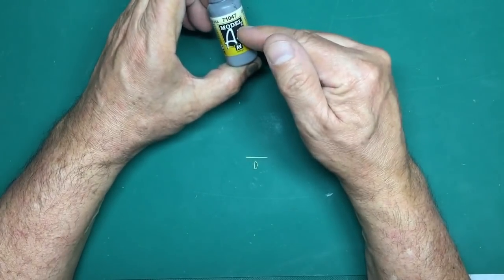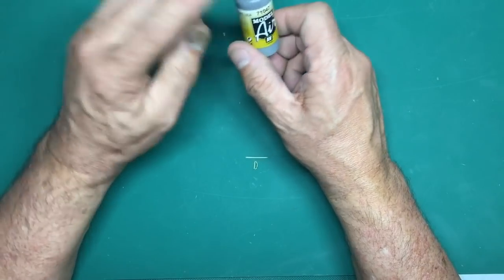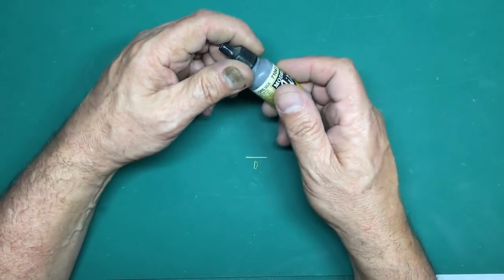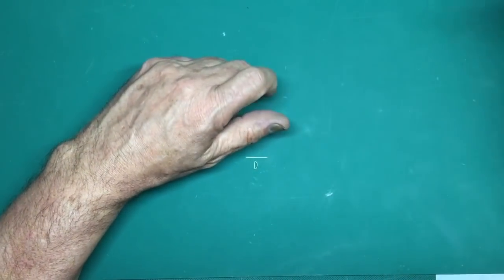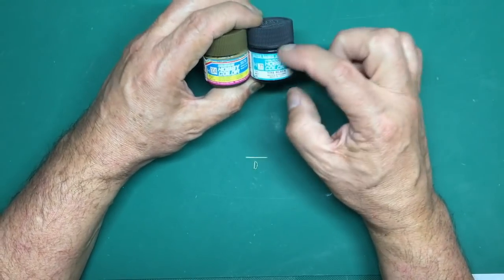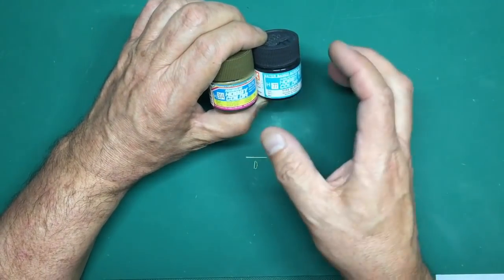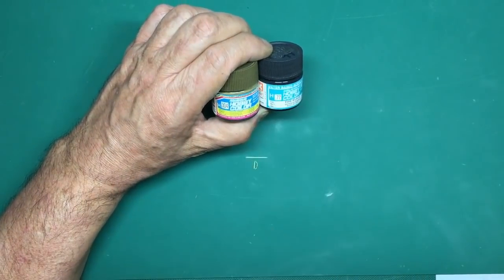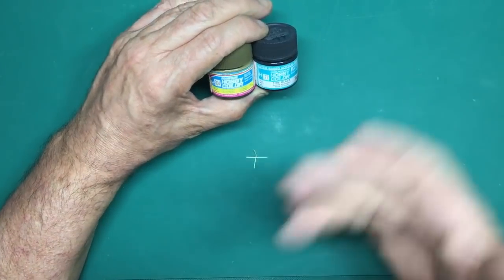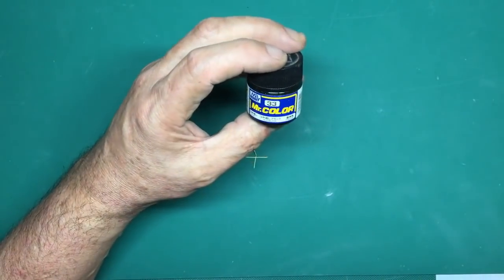Vallejo is quite good on the brush too - this is Model Air but it's fine for brushing. I tend to only use it for detail work. Vallejo's biggest problem is adherence to bare plastic - it just rubs off with your finger really easily. Mr Hobby Aqueous Hobby Colour is also very good on the brush. You can thin it with water but it's better thinned with Mr Color Leveling Thinners. I've done detail painting with it - for large areas I'm not sure, but give them a go.